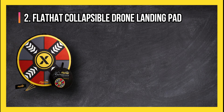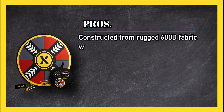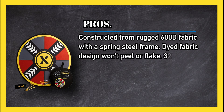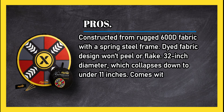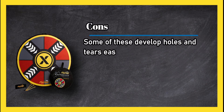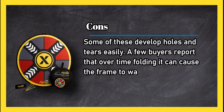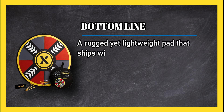At number two: the Flat Hat collapsible drone landing pad. Pros: constructed from rugged 600D fabric with a spring steel frame, dyed fabric design won't peel or flake, 32-inch diameter which collapses down to under 11 inches, comes with aluminium stakes and a carry bag. Cons: some develop holes and tears easily, and a few buyers report that over time folding it can cause the frame to warp. Bottom line: a rugged yet lightweight pad that ships with sturdy aluminium pegs to stake it down.